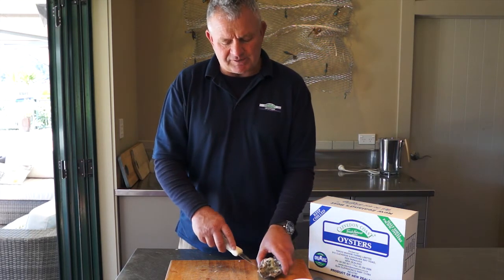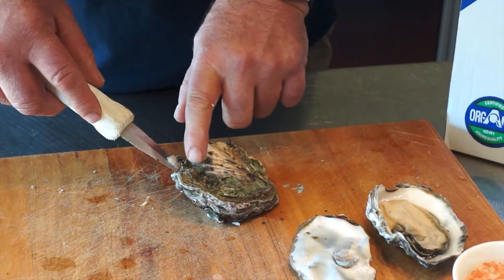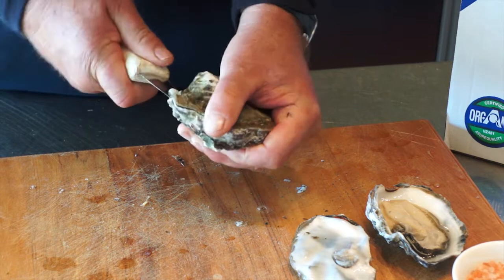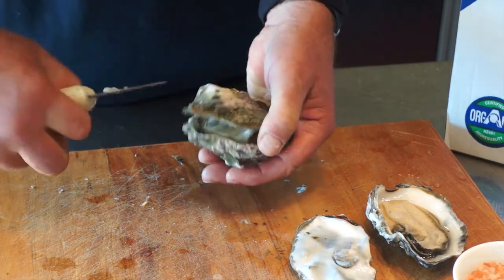We place the oyster on a hard surface, and just gently make it puncture into the shell, and just work our way so that we're opening the oyster, cutting back the abductor muscle.